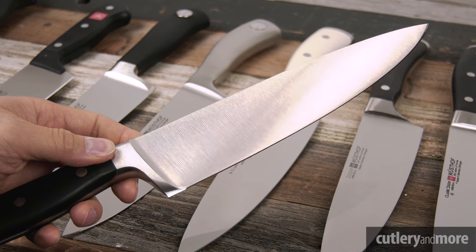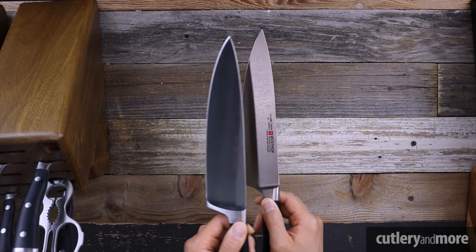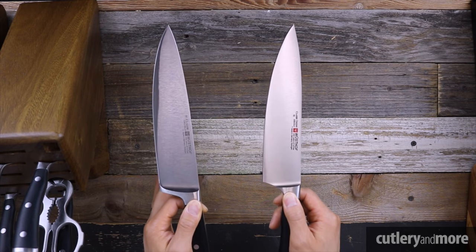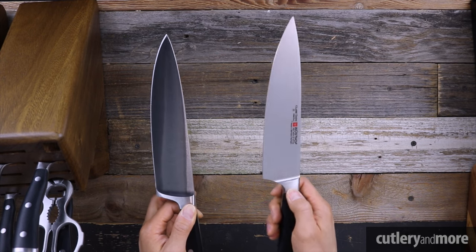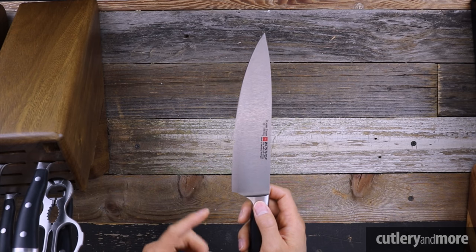Next we have the Icon line. The Icon has the exact same cutting profile as the Classic, but Wüsthof has removed the full bolster and reshaped the handle. The first benefit of removing the full bolster is that it gives you the ability to hand-sharpen the knife all the way to the heel — not absolutely crucial, but some people simply love sharpening at the heel.